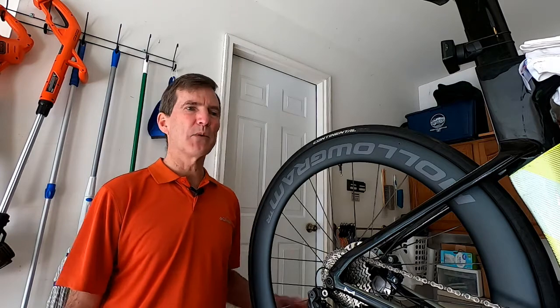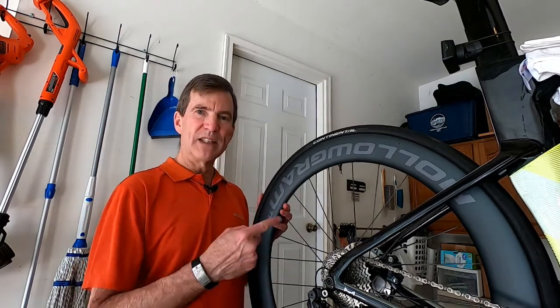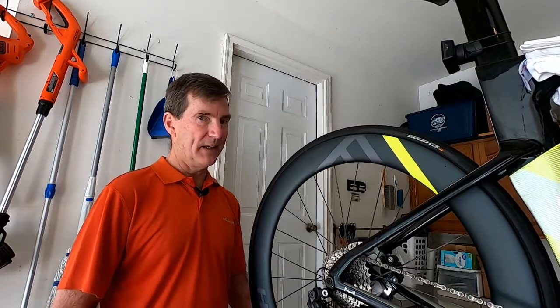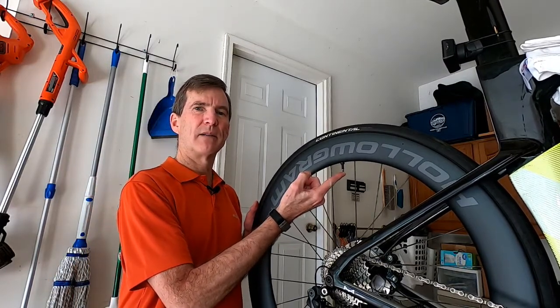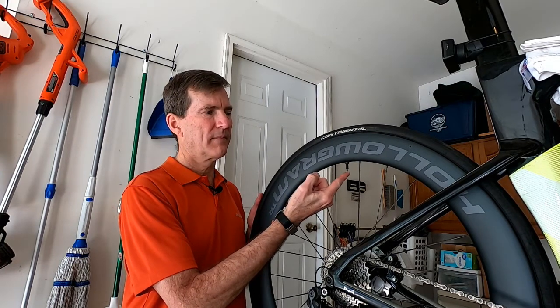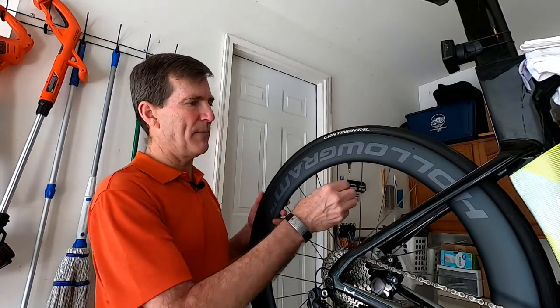The first thing we want to do is make sure that the valve is at the top, because if there's any sealant in here, we don't want it blowing out. If you have it anywhere down here, you will have a mess. So start with it at the top, let all the air out. That's it — she's empty.